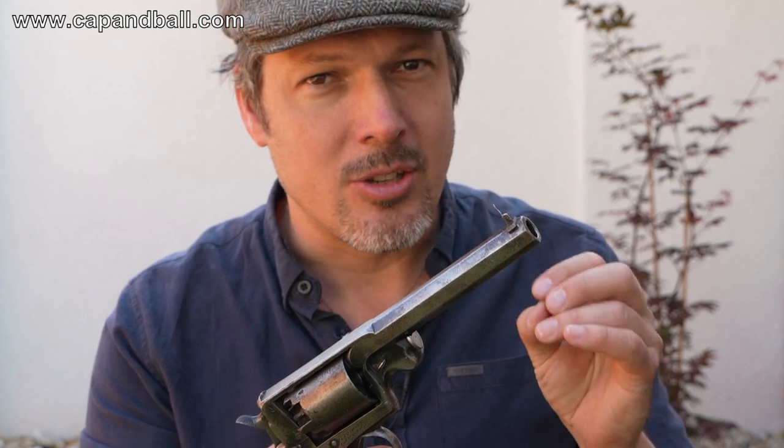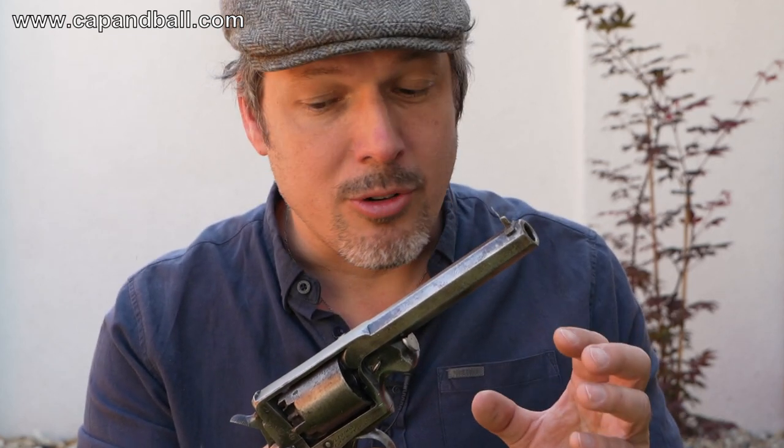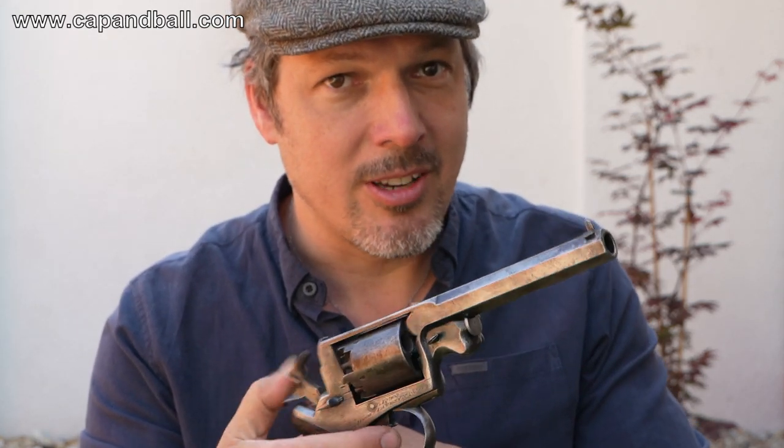That is, ladies and gentlemen, a 54 bore British military revolver, a percussion revolver. It's a model 1856 Beaumont Adams revolver. One of the very first ones to have a double action and a single action firing mode.